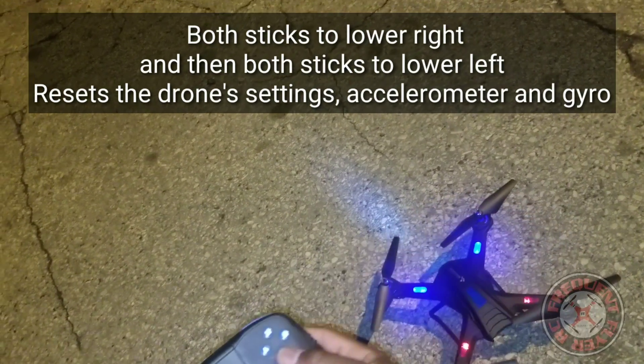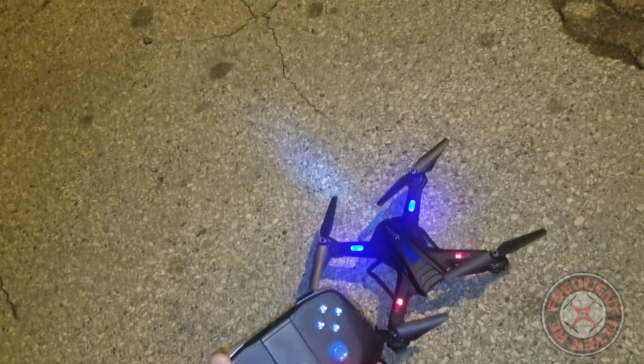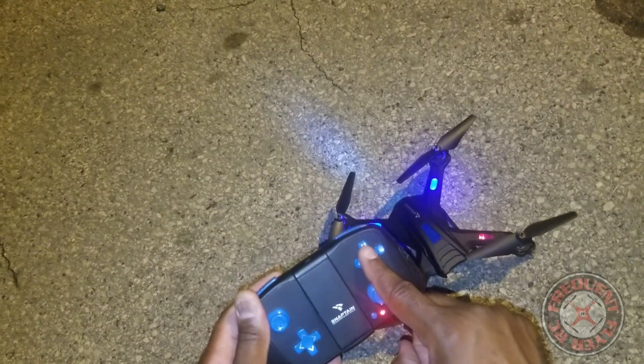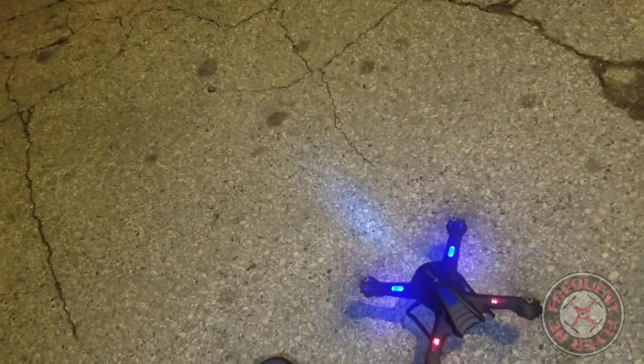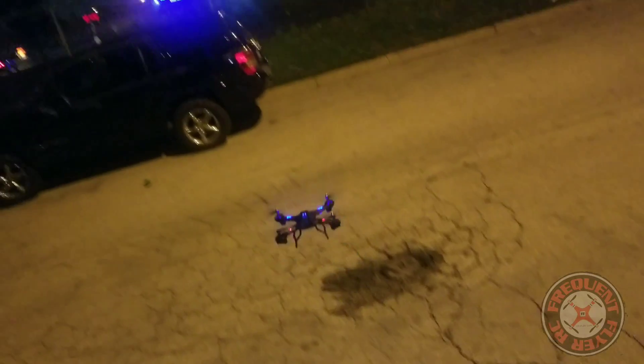Then we're going to go both sticks to the lower left — check it out — and we have the same thing. So now it should take off no problem. We can hit this button here, which is the auto take-off / auto landing button, or we can hold both sticks to the lower outside corners to get the props to spin up, then push up on the left stick to take off. Check it out — altitude hold works on its own.